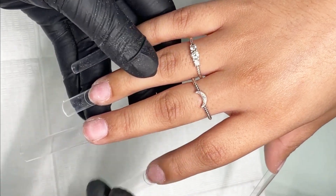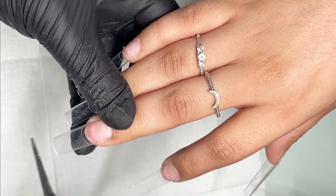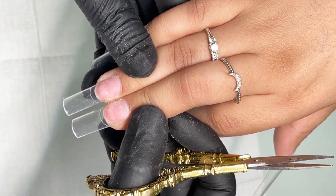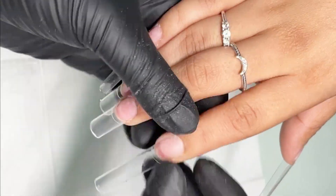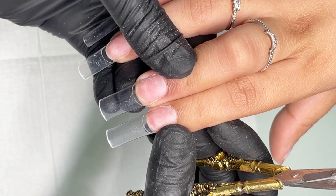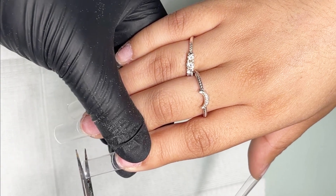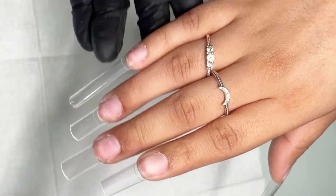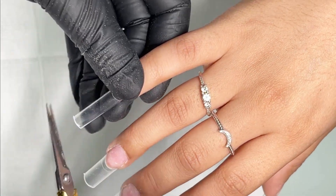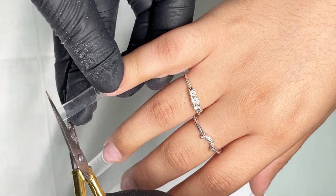So we're gonna go for the long length. Once you cut down one finger, I always measure cuticle to cuticle — that's how you get perfect length on each hand. Not every client's gonna have the same nail base. As you notice, her pointer finger is a lot smaller than her middle finger, so you cut the tip based on how much tip you're cutting. You're never gonna be even, especially the pinky.